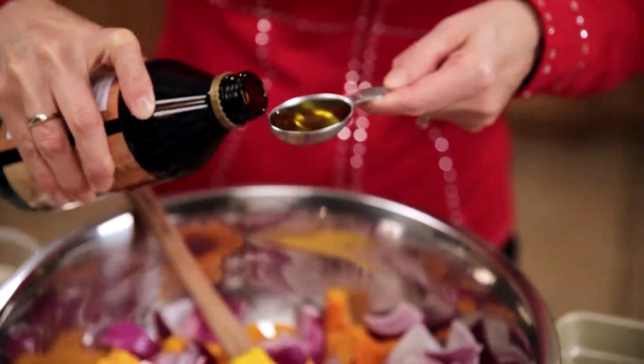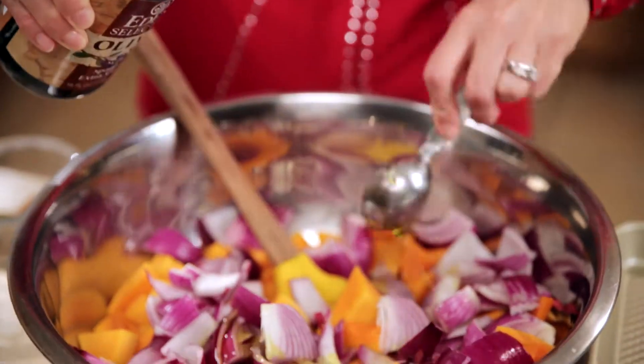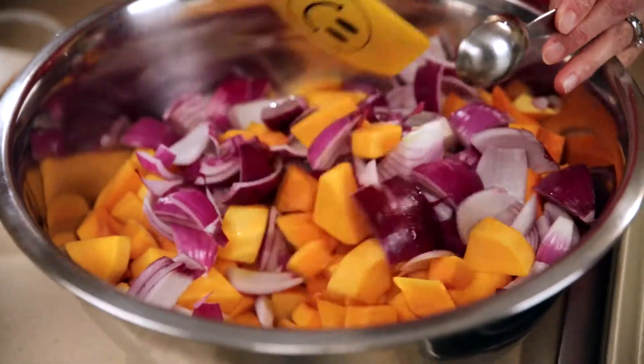Next up we're going to add three tablespoons of yummy olive oil. This is my favorite — very buttery, very delicious, and screamingly nutritious. Look at all that deep green. This has got some great antioxidants and all the good stuff that we need.